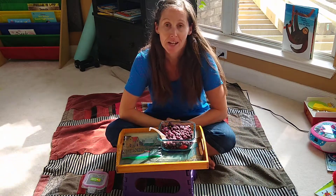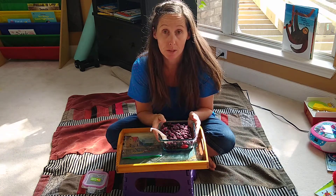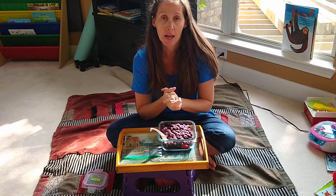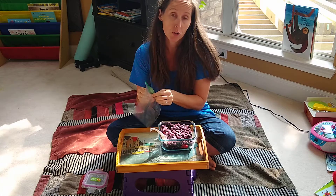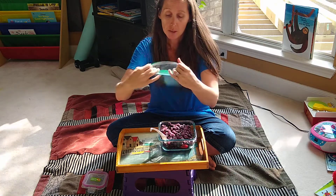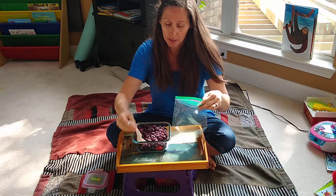Hi, for practical life today I was wondering if you would help me with something. My husband really likes to make fruit smoothies in the morning, but we ordered a big bag of frozen fruit and we'd like to portion it out into smaller, usable portions. So I'm going to use this plastic bag.